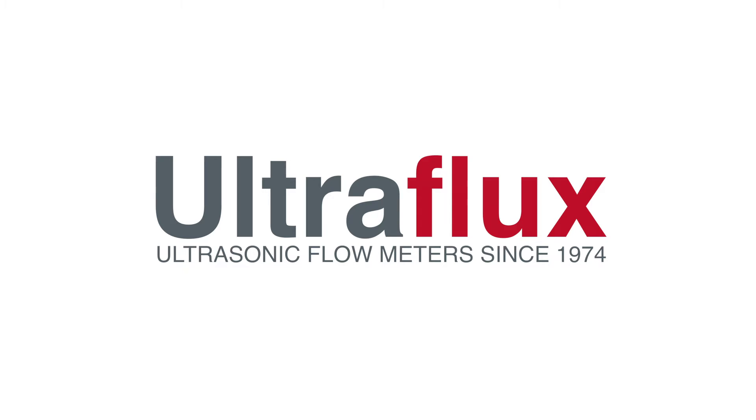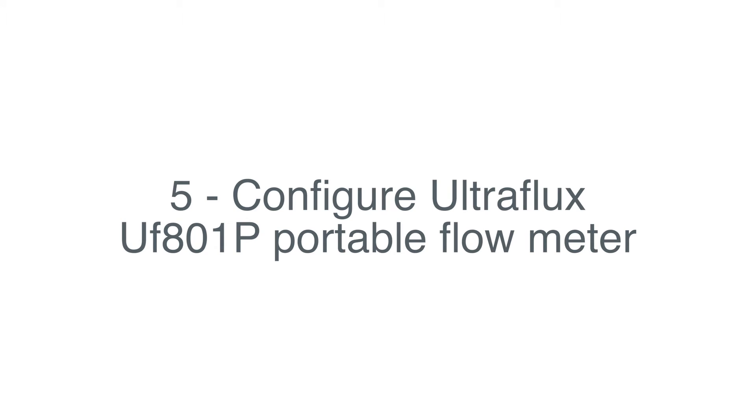Welcome back to UltraFlux Workshop! In this fifth video, we will configure the UF801P Portable Flow Meter.